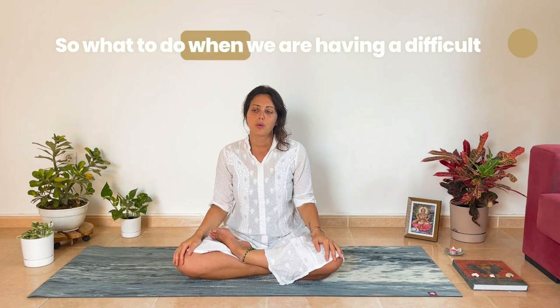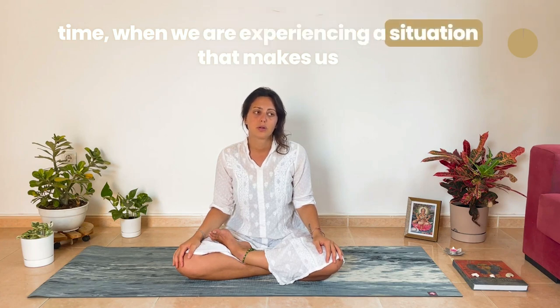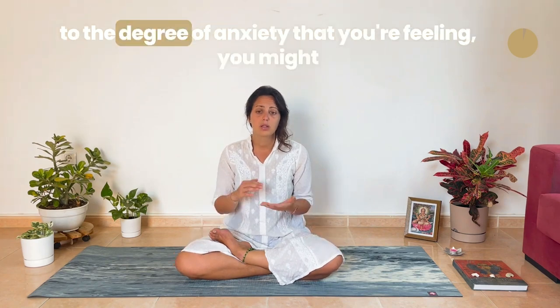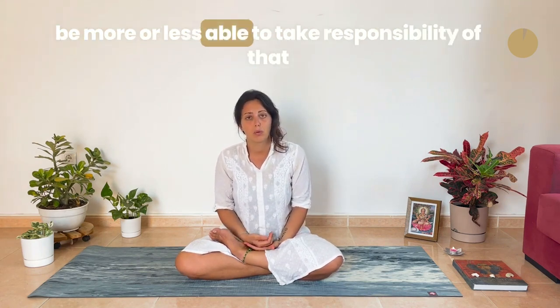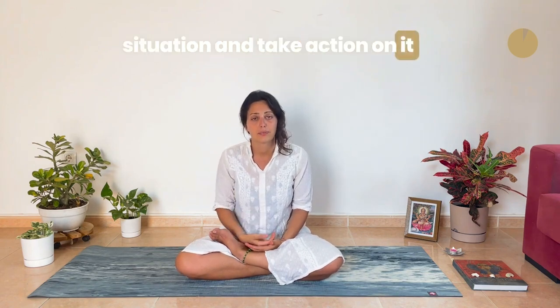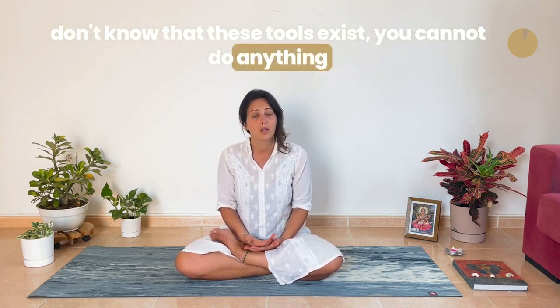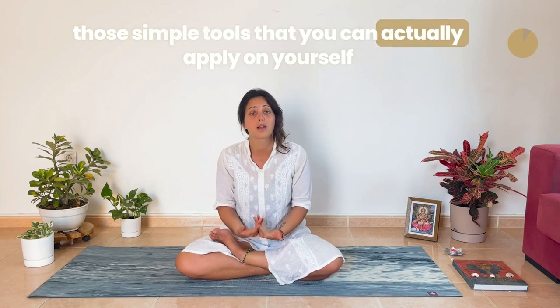Namaste. So what to do when we are having a difficult time, when we are experiencing a situation that makes us feel uncomfortable, or worse, that makes us feel anxious. According to the degree of anxiety that you're feeling, you might be more or less able to take responsibility of that situation and take action on it. But if you don't have the tools for it, if you don't know that these tools exist, you cannot do anything. So this video is to help you acquire some of those simple tools that you can actually apply on yourself.